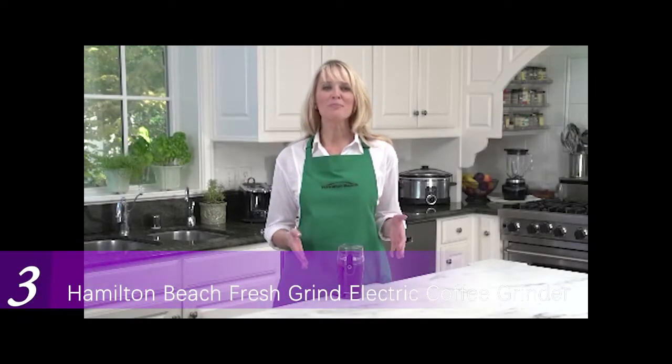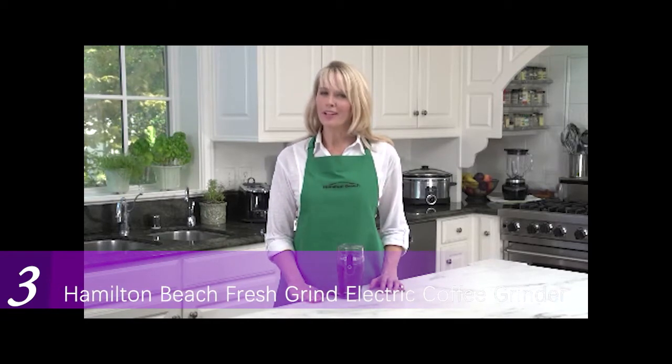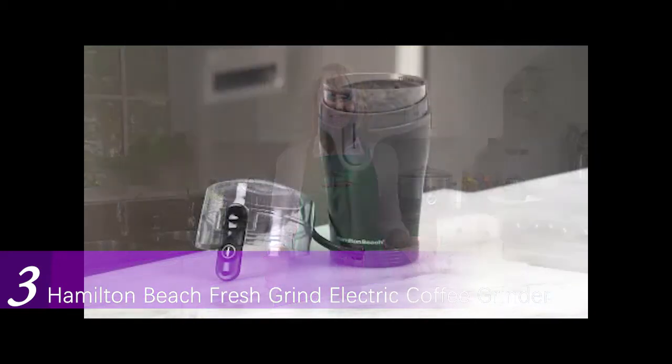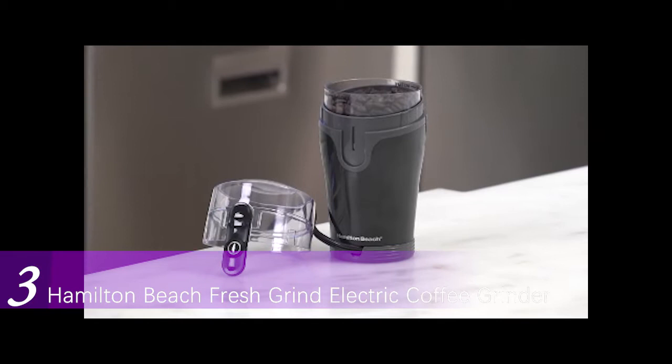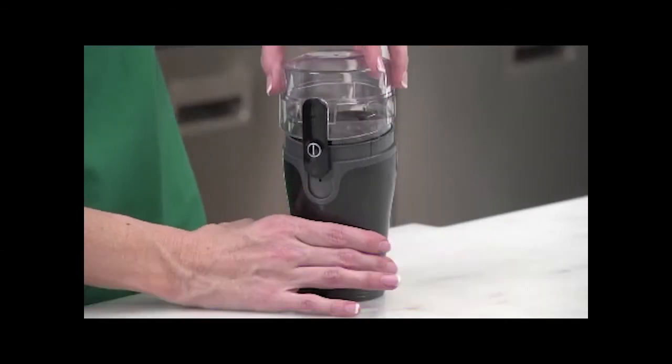Hi, I'm Kara, and this is the Hamilton Beach Fresh Grind Coffee Grinder. If you're a coffee lover, you know there are really only a couple of secrets to making great coffee: good water and fresh beans. But of course there's a third secret, and that's to keep the beans from losing their flavor by grinding them right when you need them.